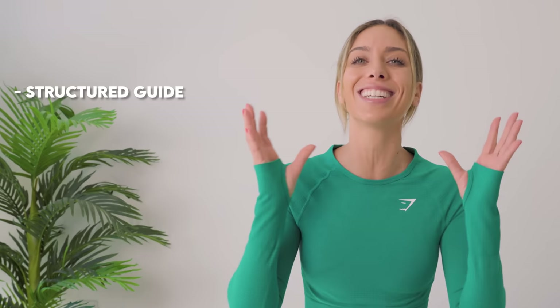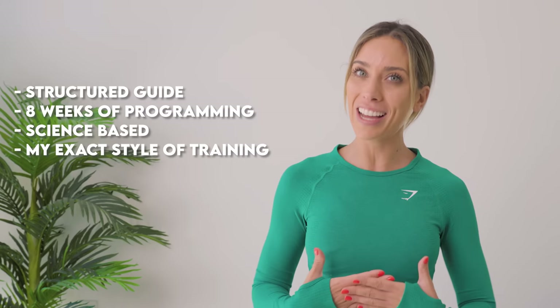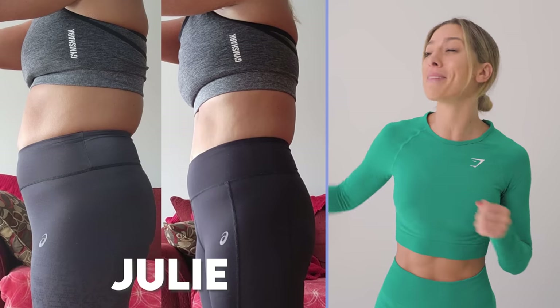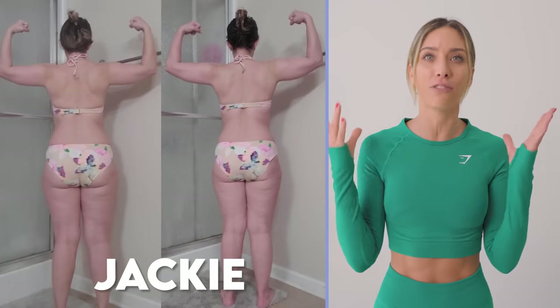I have everything you need to sculpt your dream physique in just eight weeks — perfect time for summer, and way more importantly, feel incredible and confident. You deserve to feel that way and enjoy the exercise you're doing. I know right now you may have been doing random workouts here on YouTube, but this is a structured guide: eight weeks long, science-based, made up of the exact style of training I do myself — that I've been doing for years to get in the best shape of my life. These are the results right here from our last Lean Method. The results are phenomenal.